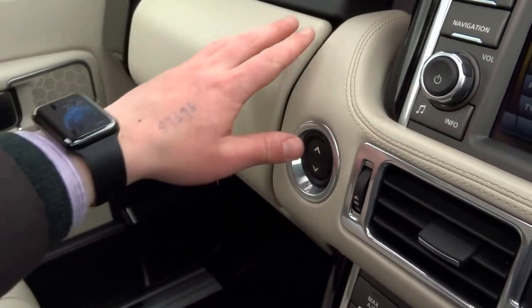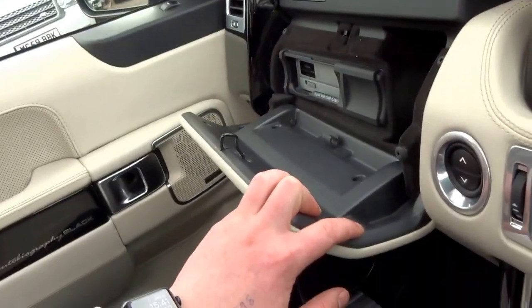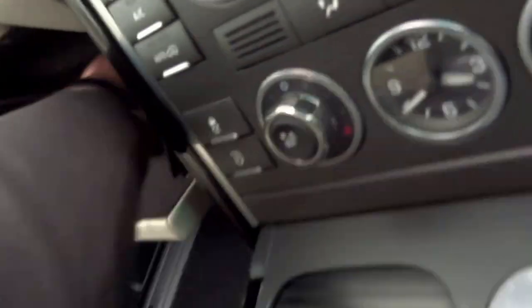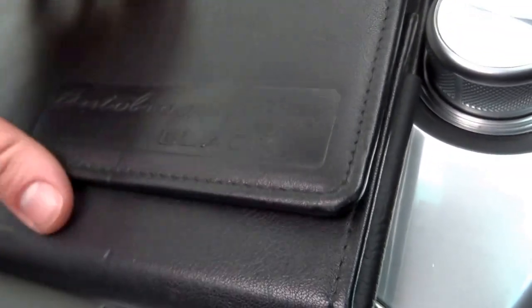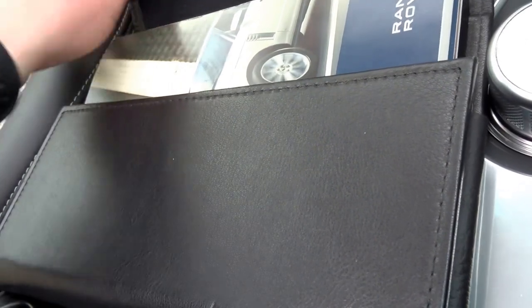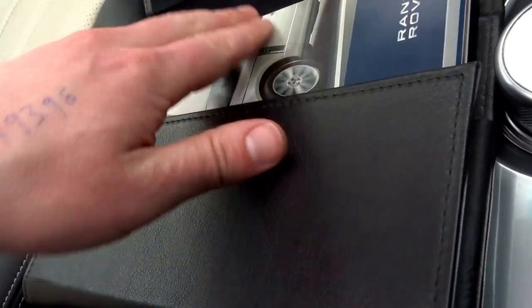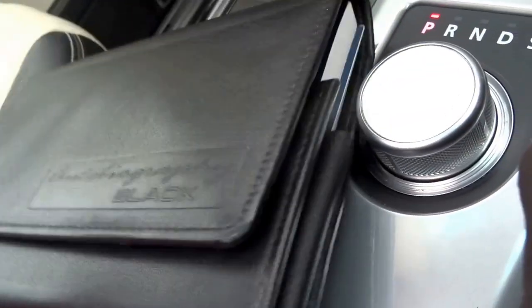The interior is lovely on this car, it really is. There you've got your CD changer, 6-disc CD changer. And then at the bottom you've got the original book pack — and this is a nice touch — this is an Autobiography Black embossed leather book pack. Just makes the car feel a little bit special, you know.